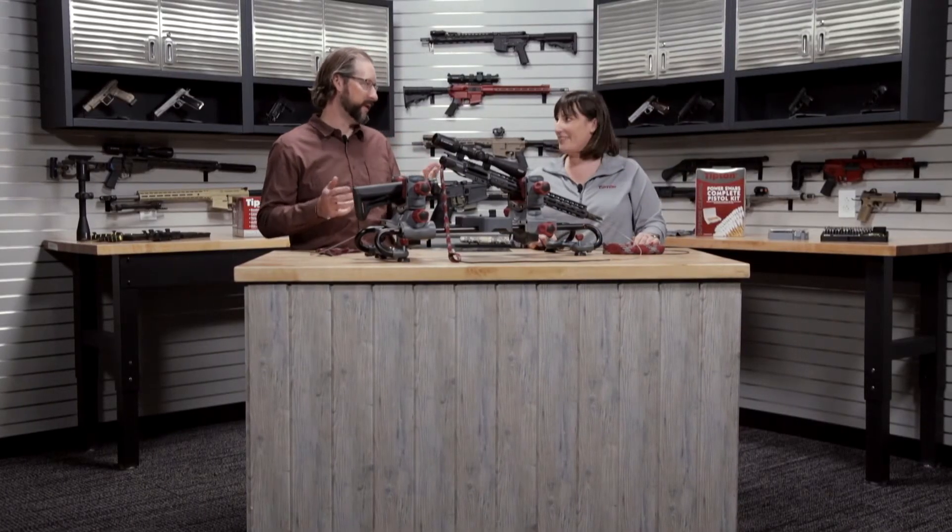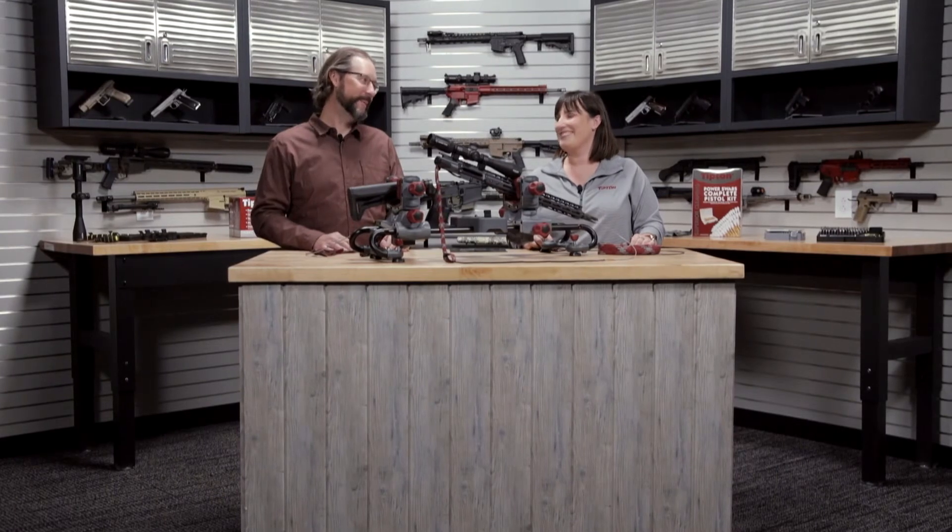It makes gun cleaning really simple and really easy. Exactly — I think the Nope Rope's pretty dope. We think so, too.